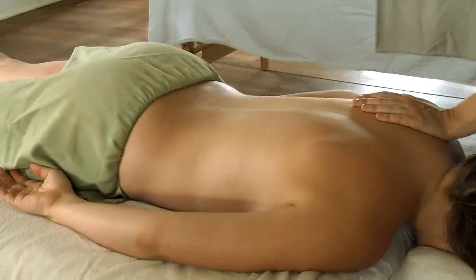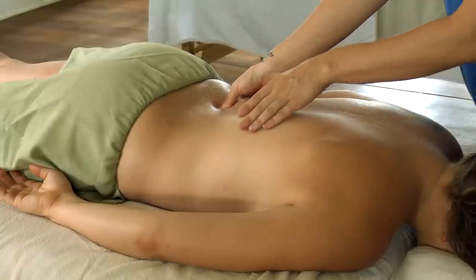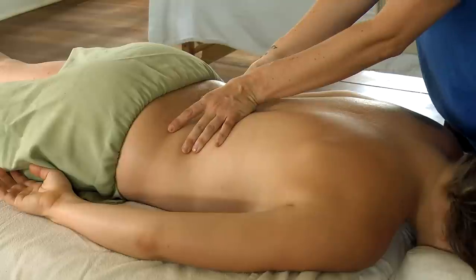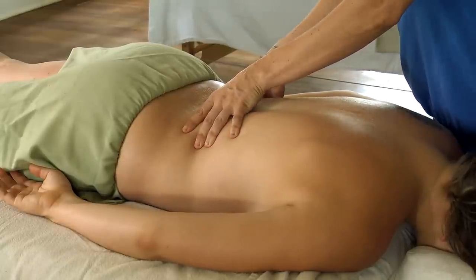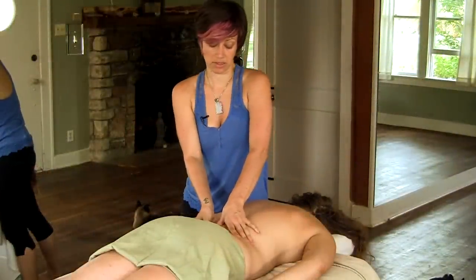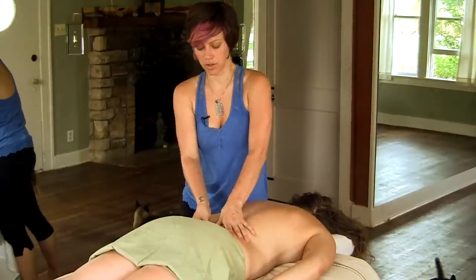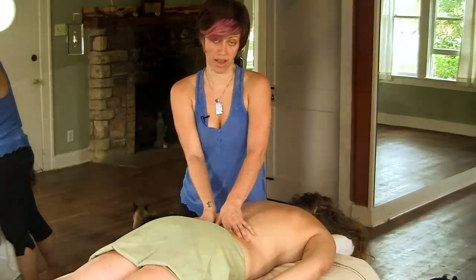For even deeper pressure, I can go in with my thumbs. Here I usually like to move a little bit more slowly, because as you work deeply into these muscles you will come across some knots or areas of sensitivity. Moving slowly allows your partner's body to adjust to the pressure that's being applied.